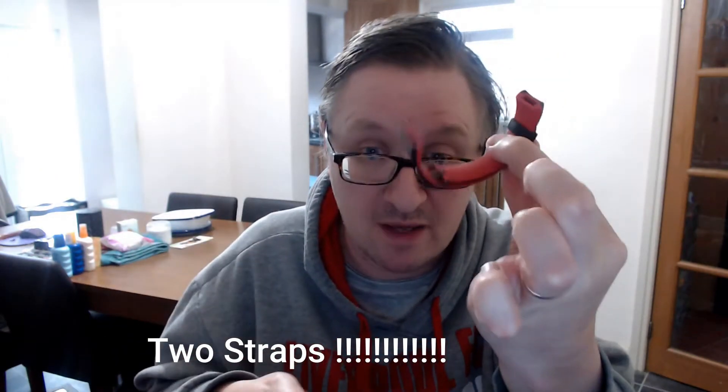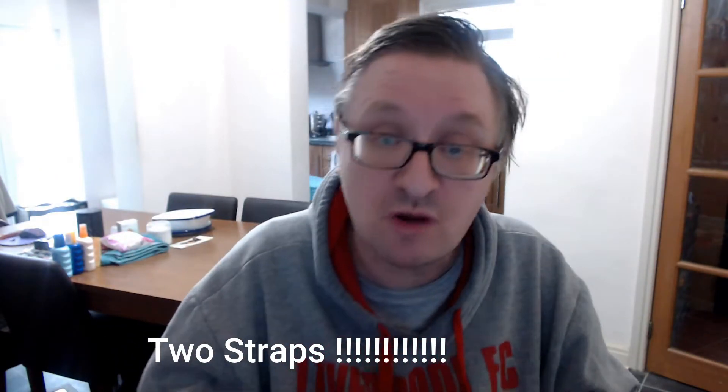One fitness tracker, as you can see. Now what I like about this fitness tracker is it comes with two straps, which is unusual. You don't normally get a spare strap, but you actually have got a spare strap. So you've got two straps — that's a good start.